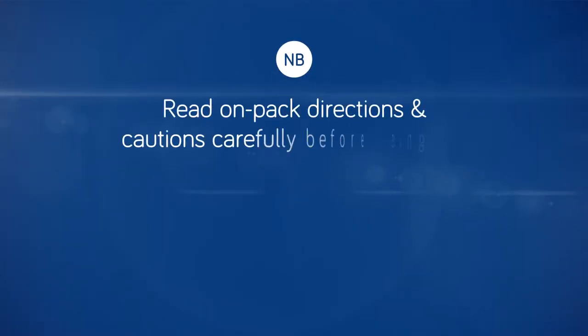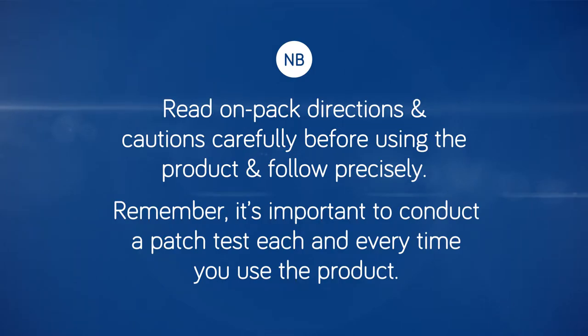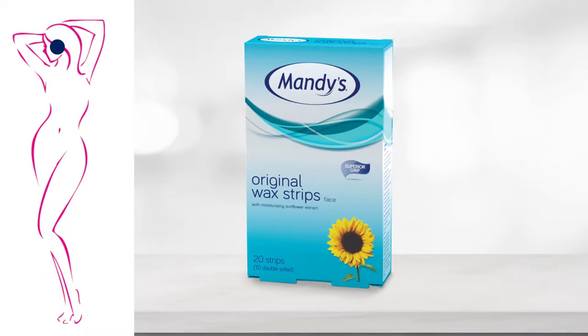Mandy's original wax strips for face have a superior grip and effectively remove unwanted facial hair. The crystal strips work even on short hair and are conveniently pre-cut for facial areas.